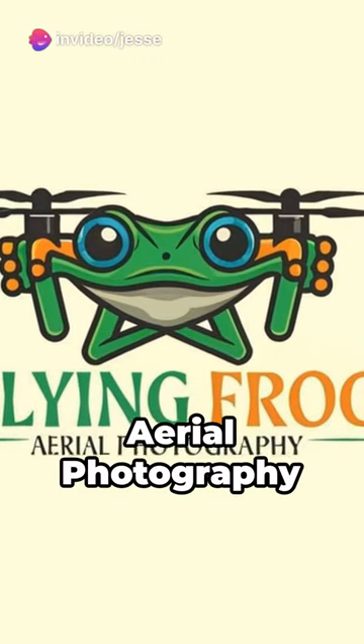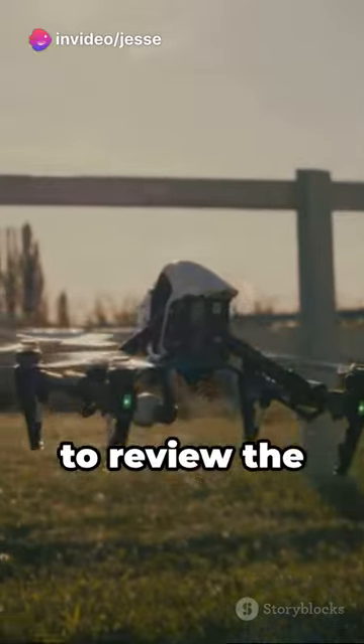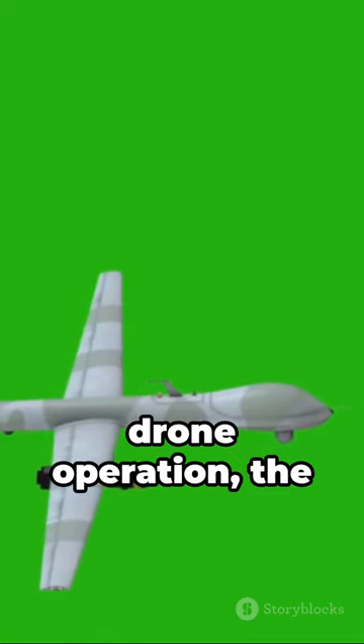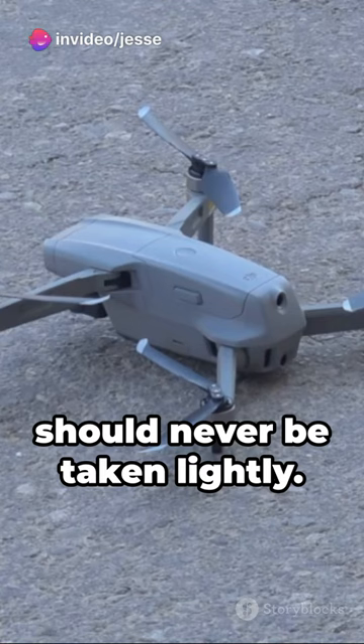This is Flying Frog Aerial Photography and here is your 60-second digital flashcard. Today we are going to review the responsibilities of the Remote Pilot-in-Command. In the vast skies of drone operation, the Remote Pilot-in-Command plays a pivotal role and should never be taken lightly.